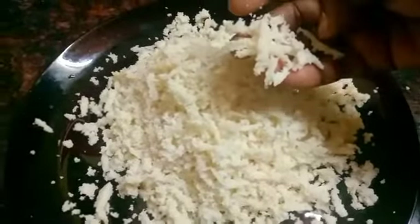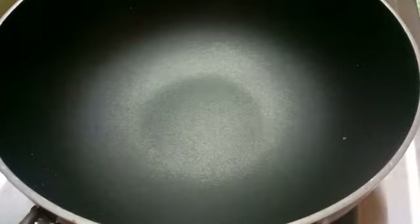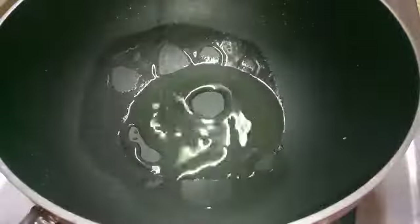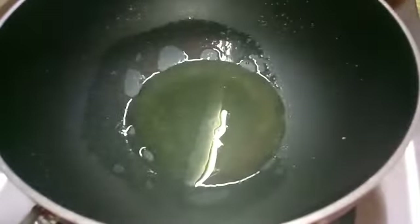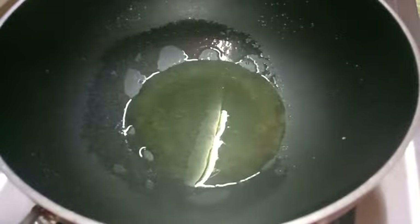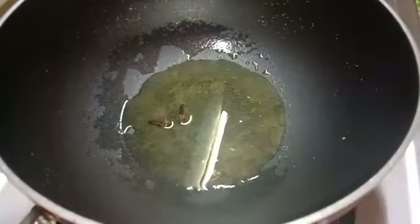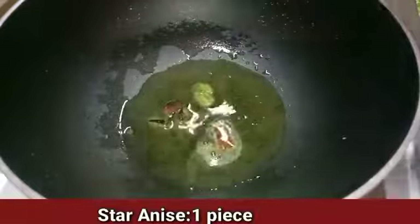Now we are ready to cut the rice. I will add 2 grams of flour to taste. Add 2 flavors of flour.